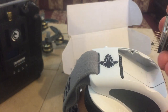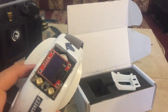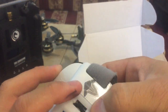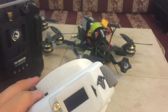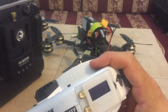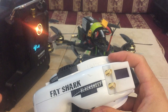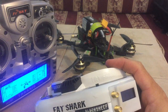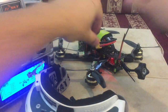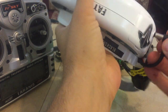So we plug it in just right here, and the cover. Now we turn on the radio and just connect the quad and connect the electric battery.